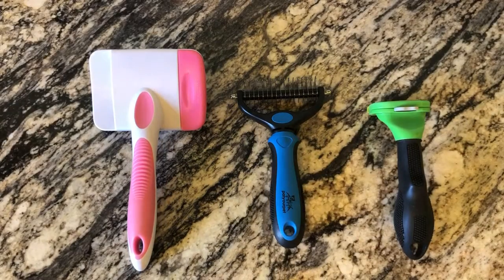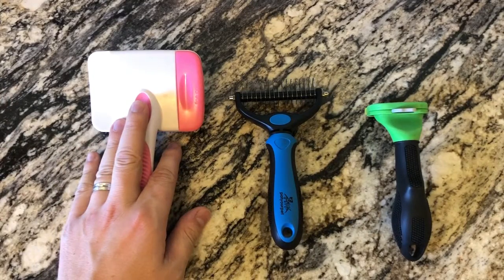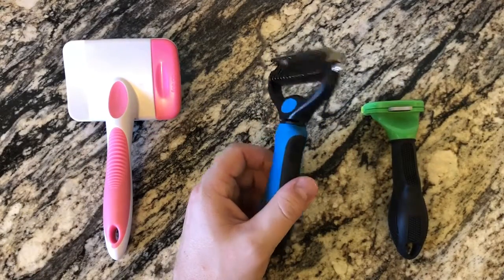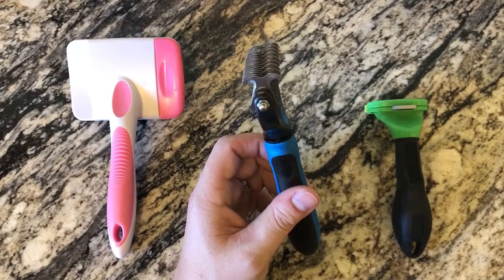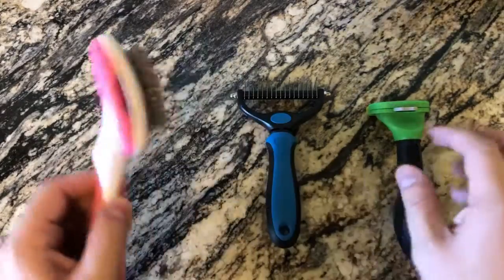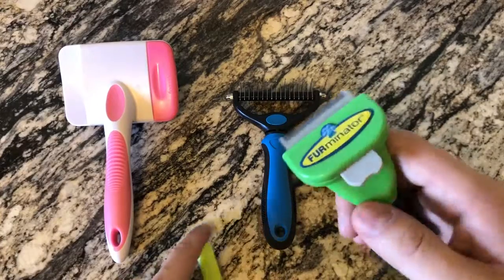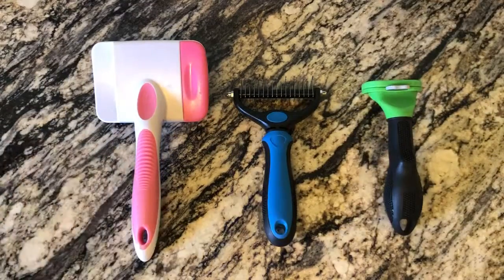So these are the three steps I use: the slicker brush to get the easy knots and pull through her hair before getting into the more hardcore stuff. You want to be careful not to go too hard with it because it would hurt — they don't enjoy that. The biggest challenge is her tail. She's a Pomeranian so we try to use a little of the dematting tool on it, and we do cut her hair ourselves, so we can shave her tail down — but it's just such a crazy mess it's hard.